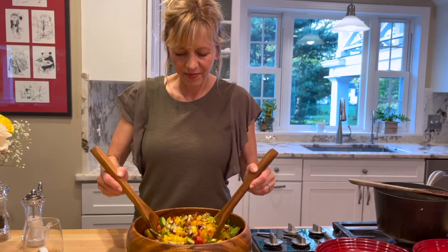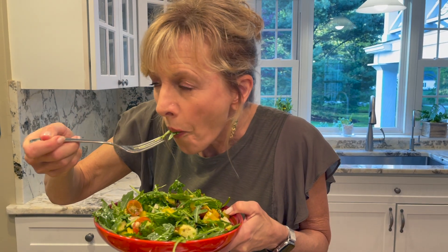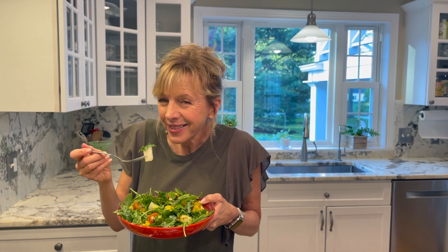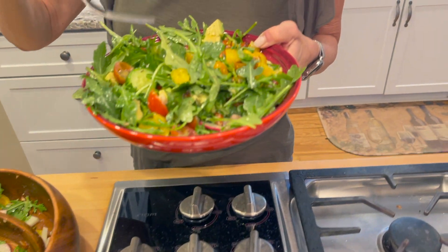Oh my goodness, this looks so good! It's goody and crunchy and it's filling. Look at the nuts, the avocado. I hope you enjoy this delicious almost summer salad. Thank you so much for watching and subscribing. Much love to you and a little bit of sass — always.